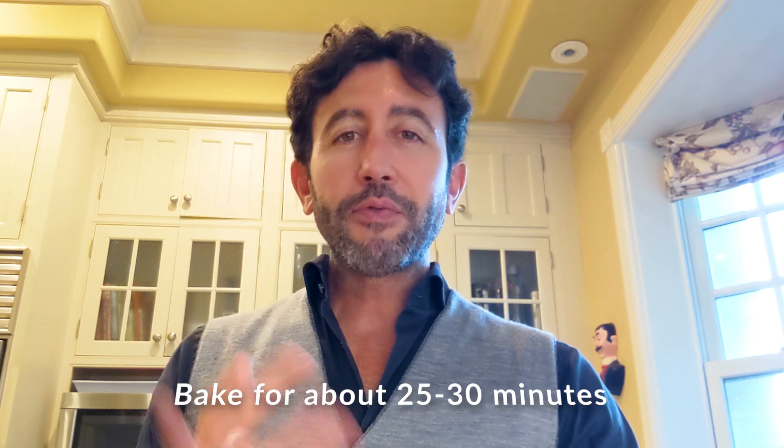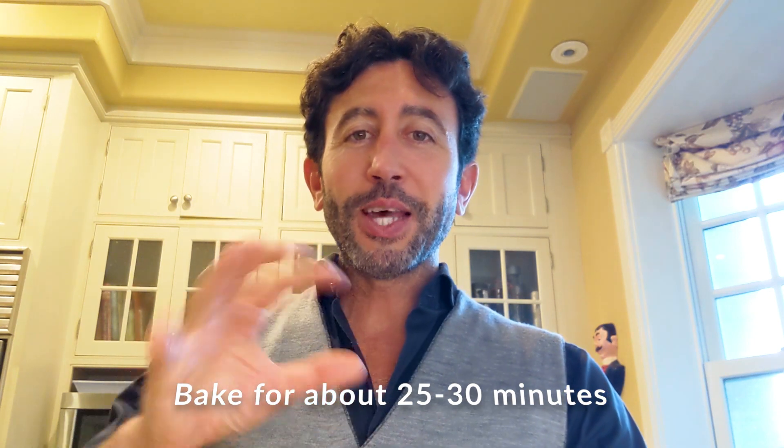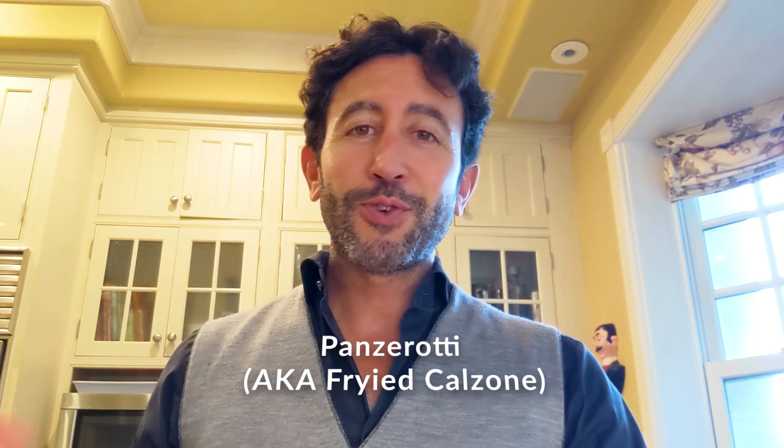Now in the oven for about 25 to 30 minutes. You'll notice when they're done — you'll see them a little bit goldish on the top. By the way, I'm making these because I just made the dough for panzerotti and now I'm waiting a couple of hours for the dough to rise.